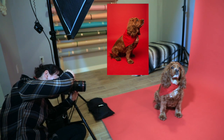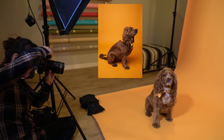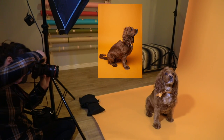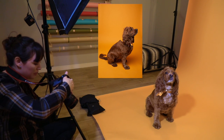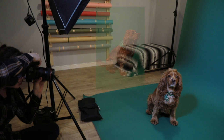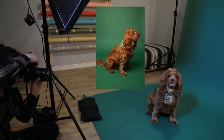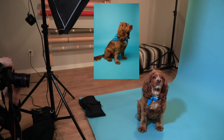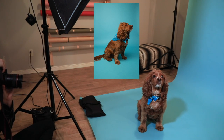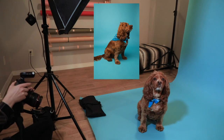Good boy Ozzy, nailed it! Wait buddy, good boy. Wait, good boy — got it!